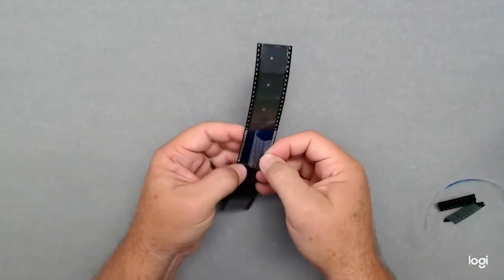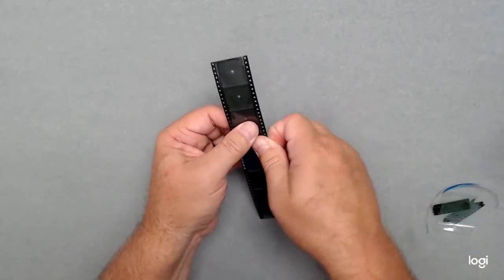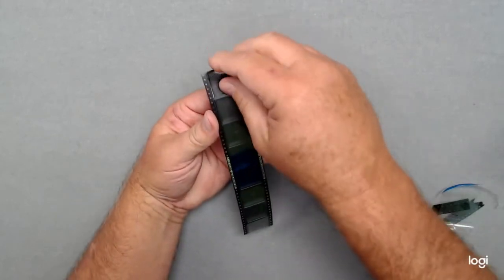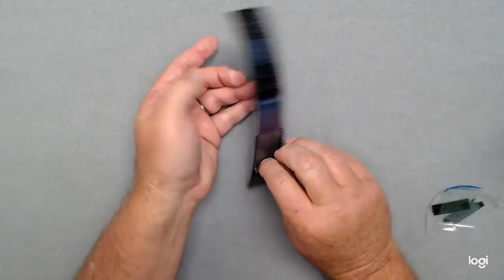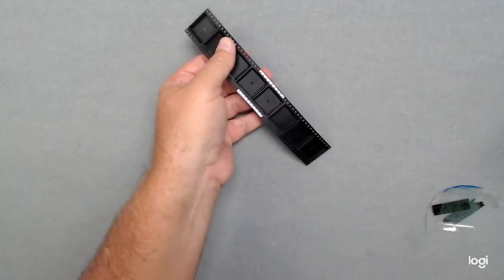Just make sure that it's seated on both sides. Remove this protective tape. Just make sure it's seated well. Then, as it goes through your machine, you'll pull it back through the machine just like this.